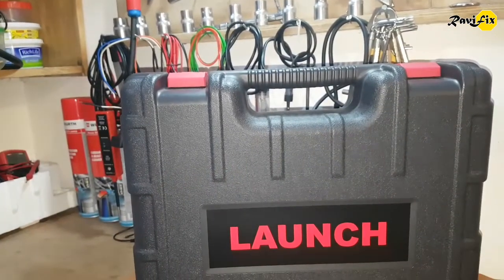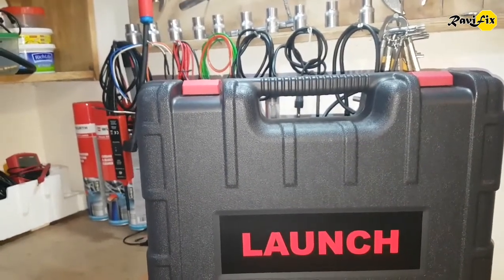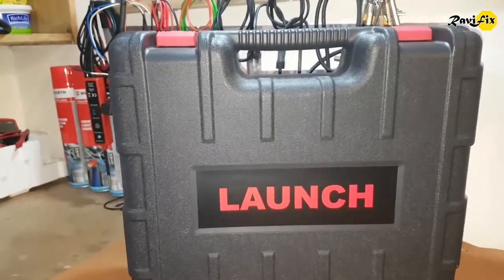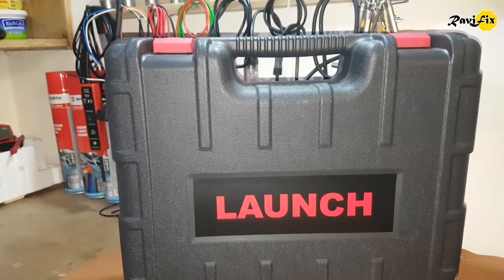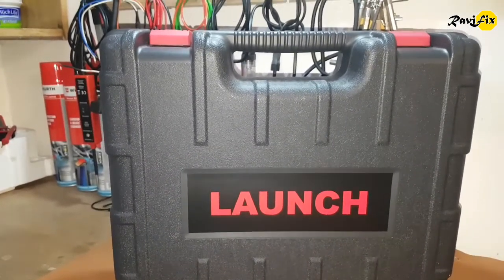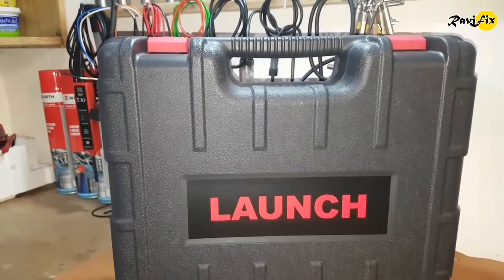Hi, my name is Ravi. Today I am going to introduce this new scan tool from Launch. I was rewarded this scan tool by LaunchTech from their 13th anniversary program. First of all, I would like to thanks LaunchTech for this valuable gift.